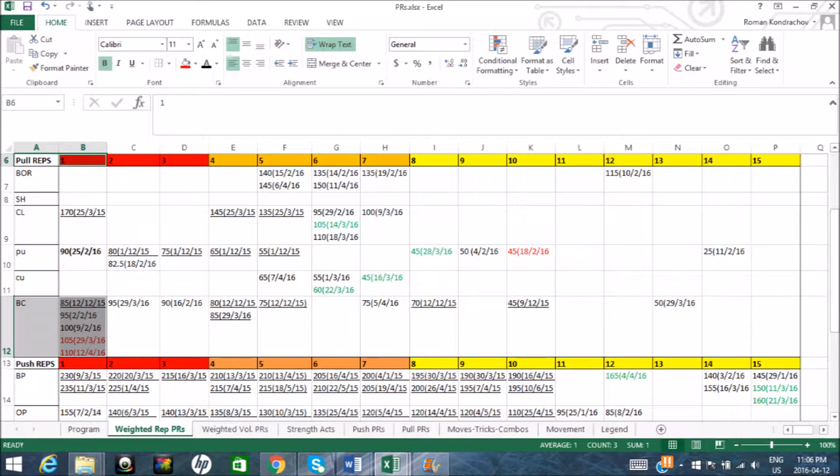So this is how I keep track of my personal records when it comes to weightlifting and bodyweight training. The leftmost column contains all of the compound weighted exercises and the numbers in the upper row indicate the repetitions. So today I felt good and decided to do a 1 rep max for bicep curls, which is denoted with the letters BC. You may also see that I last lifted 105 pounds for one rep on March 29th, which was not that long ago.